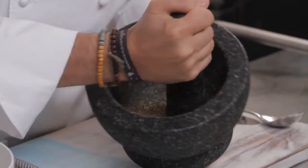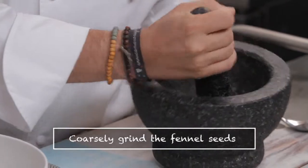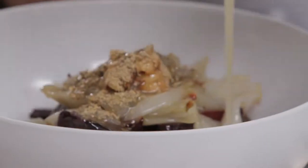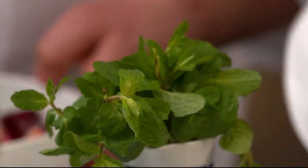Now it's time for the seeds. That smells awesome. Let's put the dressing in. A little bit of mint, a pinch of salt — and the salad's ready to go, and we can look at the calamari.